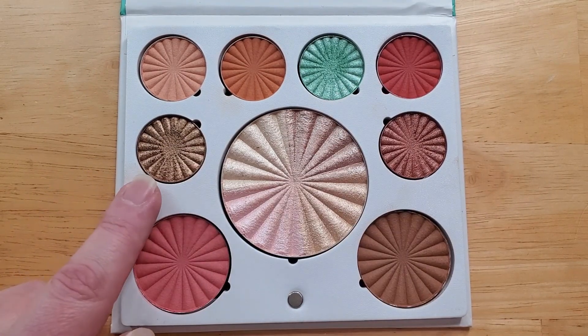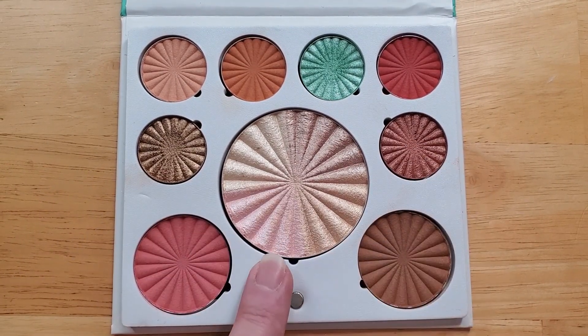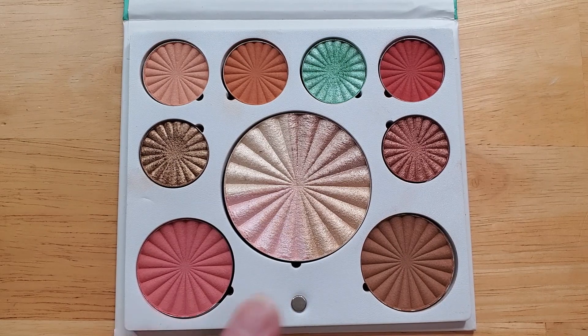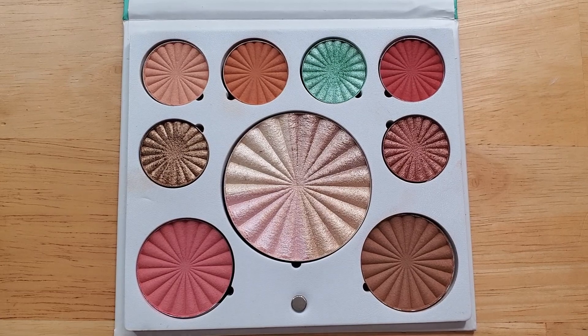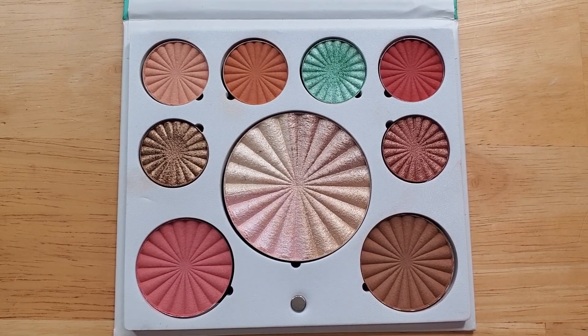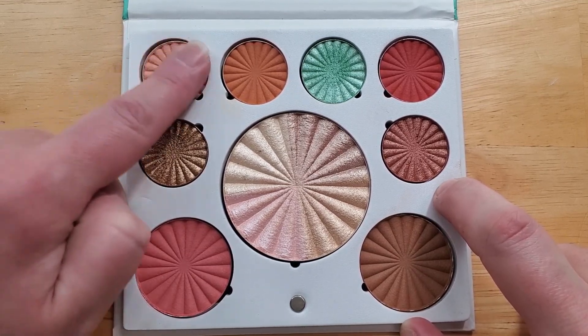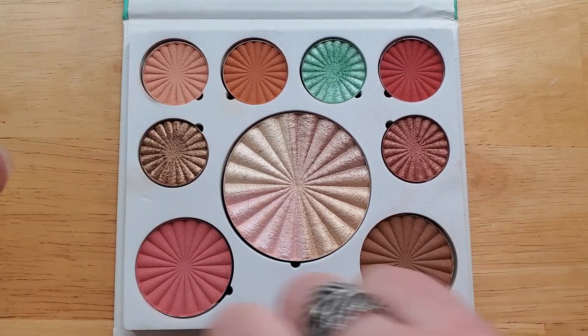The middle is called the All the Lights highlighter, and then there's a blush here and a bronzer here. I have used this palette to get ready with, but I have not specifically swatched it. Let's get into the swatches — let me know what you think of the filming and what you think of the shades themselves. I'm going to start up in this corner. The shades are magnetic — you can pull them right out. And here is this shade swatched.